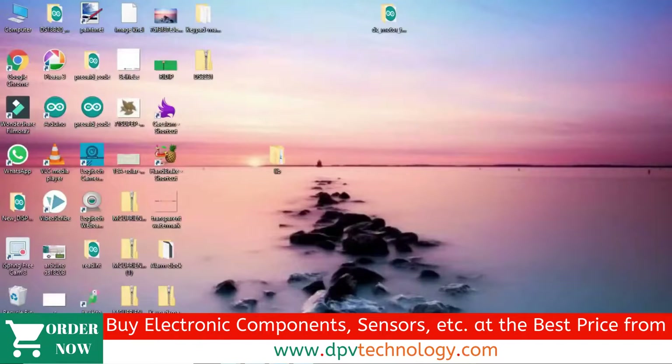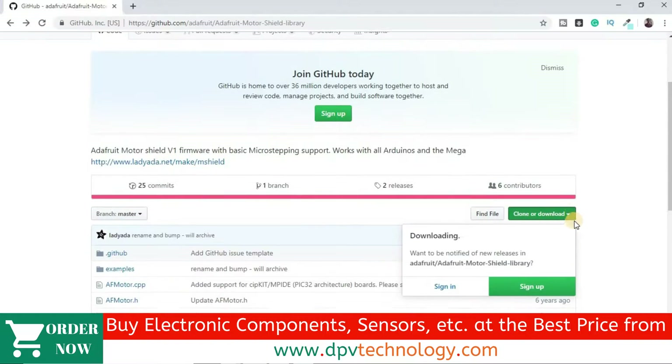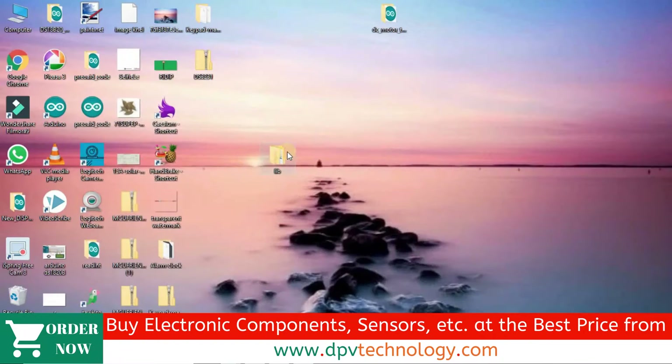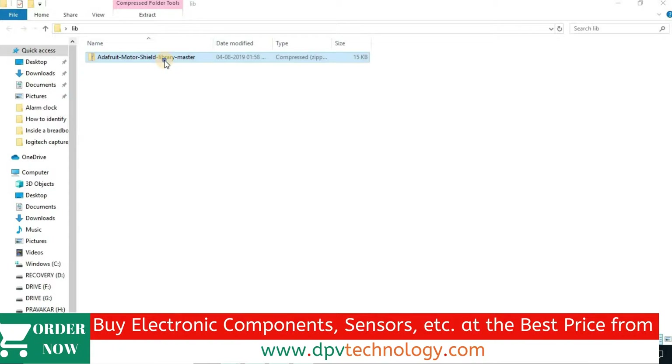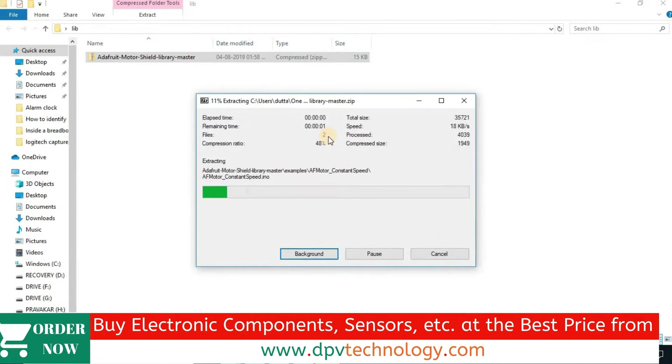To use this shield, we have to download the Adafruit Motor Shield Library from GitHub. The link is given in the description of this video. After downloading the zip file, unzip it and place it into the Arduino library folder.